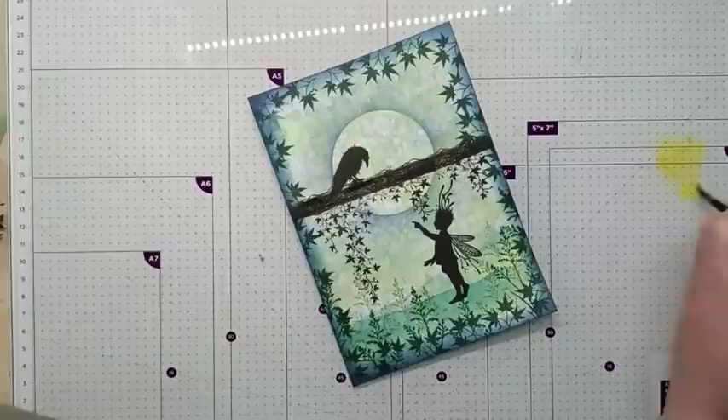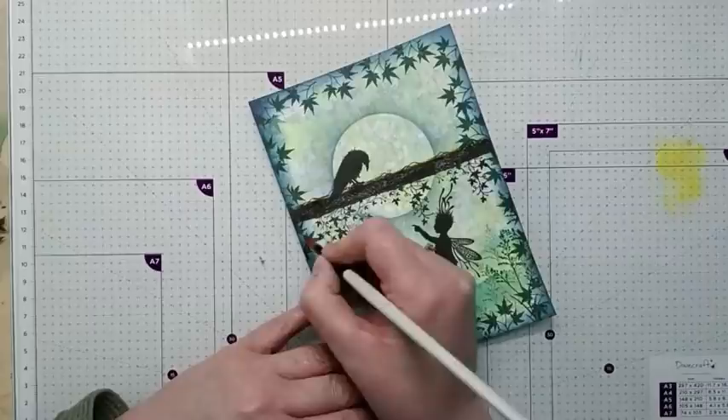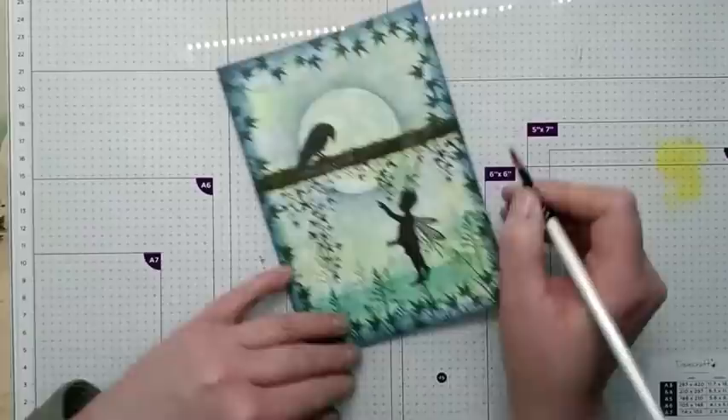With a bit of Sunburst Lemon on the glass mat, I'm now just going to do a bit of highlights along the top and along the bottom of the tree trunk. So I'm just pushing that gently over the top just as a bit of highlight.